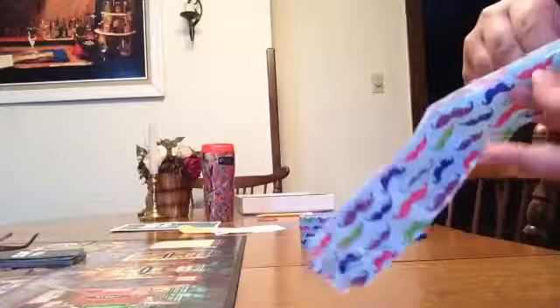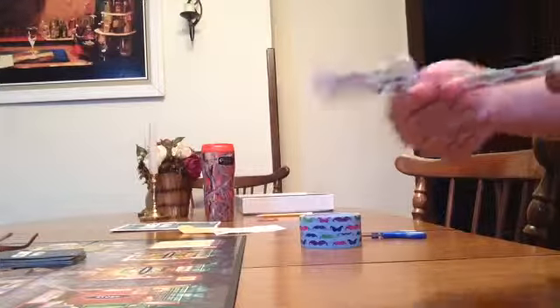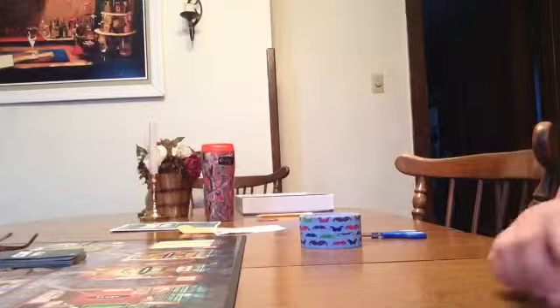Nope. Got it wrong already. Good enough. Good enough.